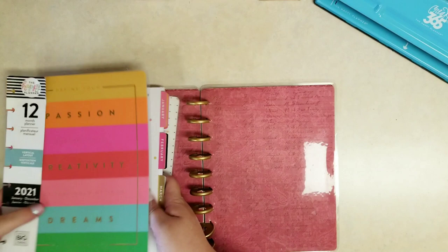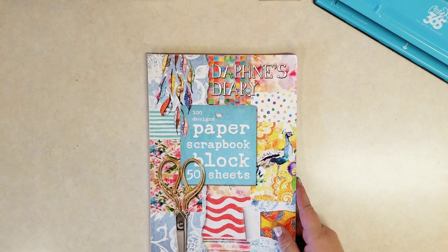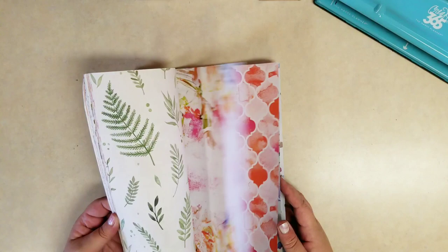I'm going to use all that packaging so I'm not going to throw any of that away. I did buy a Daphne's Diary scrapbook paper block — it's just a book full of decorative papers. I absolutely love it. I think they're beautiful, so I wanted to use this as the main source for my junk journal.